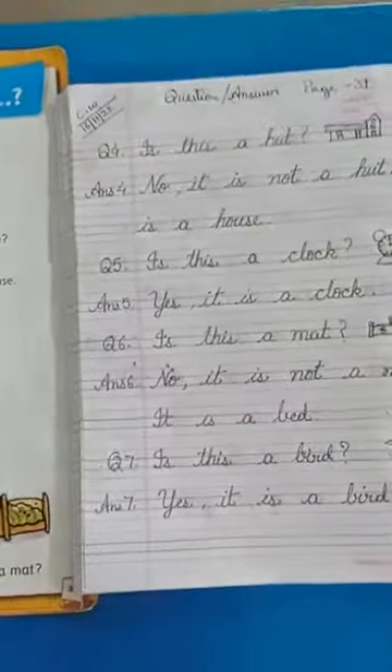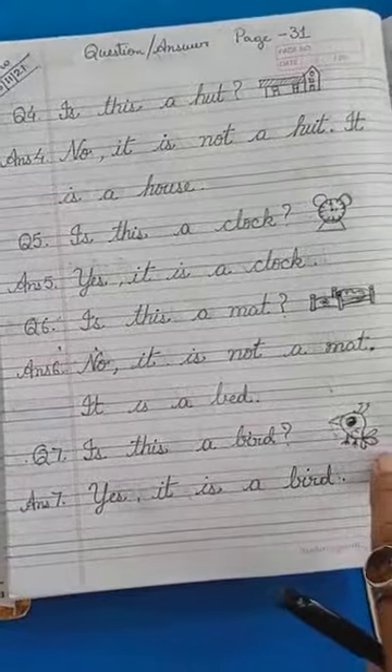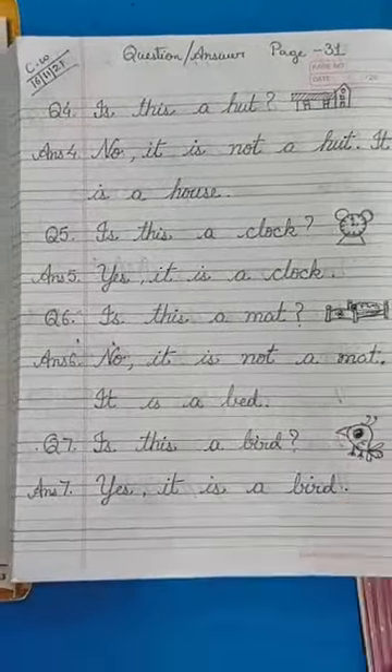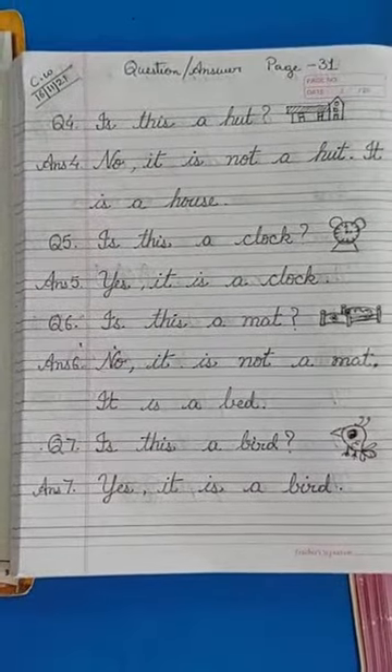One extra I have given. Is this a bird? Yes. It is a bird. Like this, you learn and practice the question and answer.